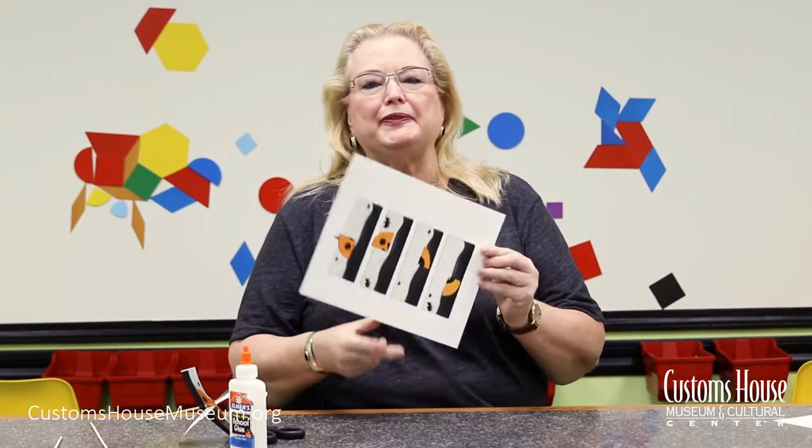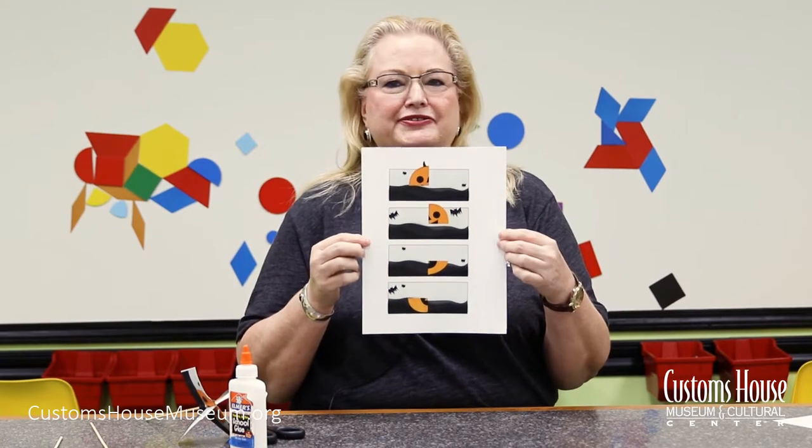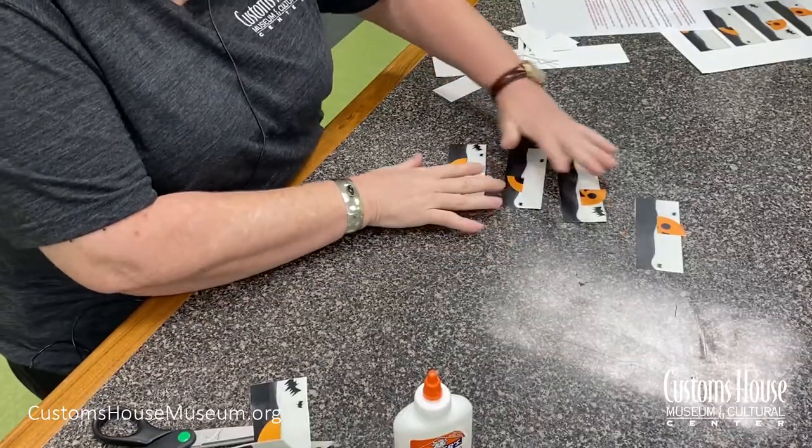Start by downloading the pumpkin template provided. I used white cardstock, but it works just as well on regular copy paper. Cut out each of the four sections.